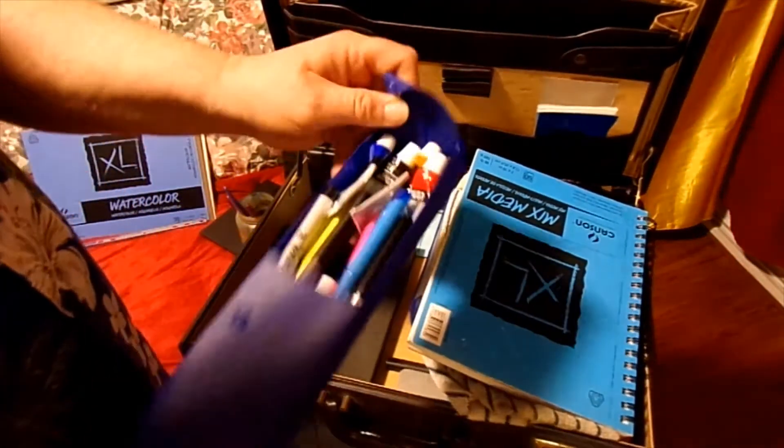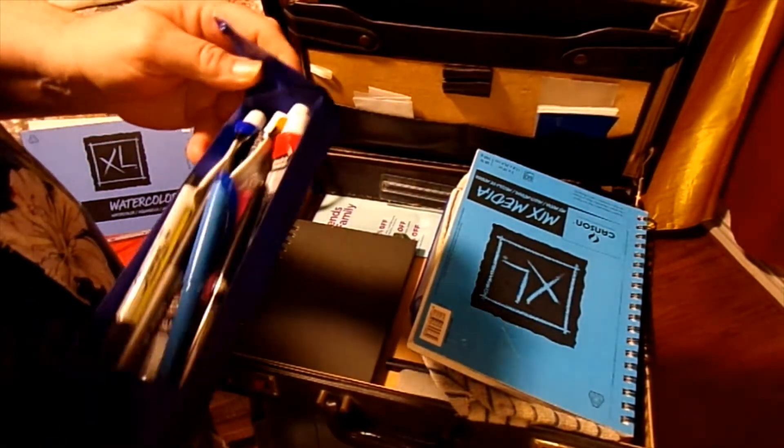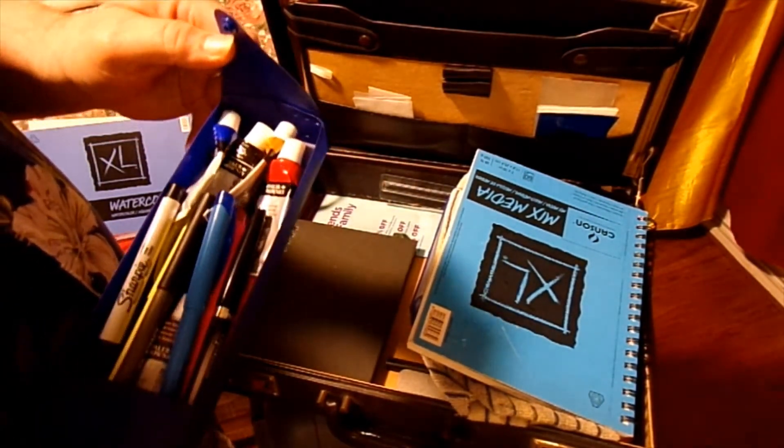Back here I got more pencils, and I got my paints in there too — more watercolor paints.